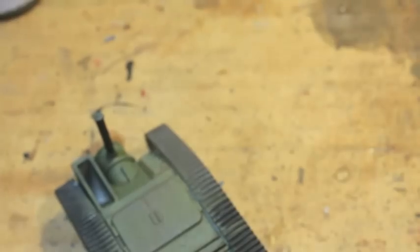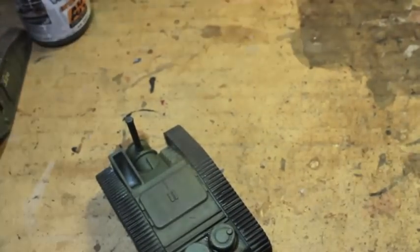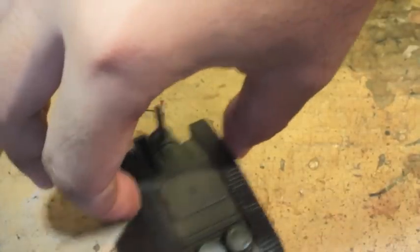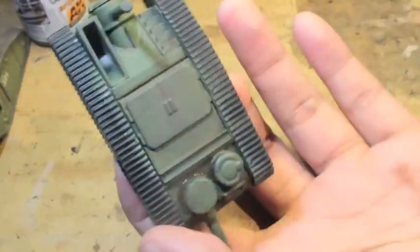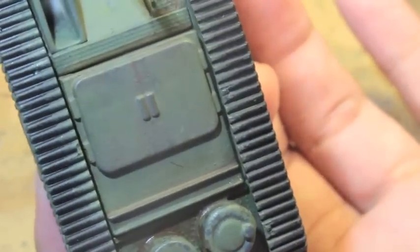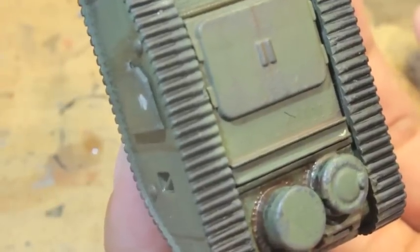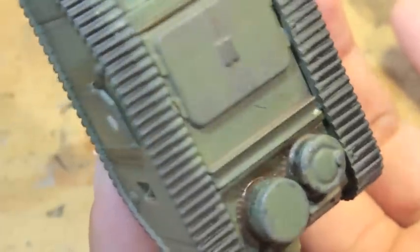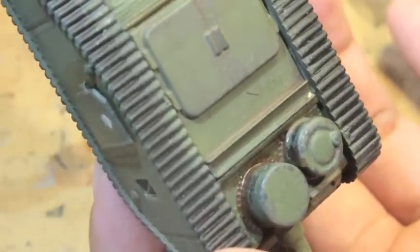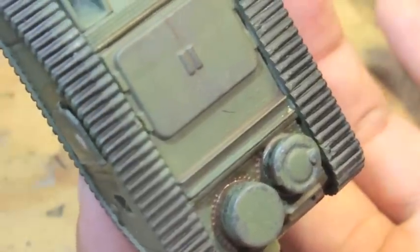Next thing we're going to do is some very minimal chipping. These are heavy scored chipping effects — the chipping we've already done that you can see on the back panels is to show the green paint that's been scored to the iron underneath. What we're going to try to achieve next with our chipping is where it gets scratched down to the bare metal — the heaviest chipping effects.